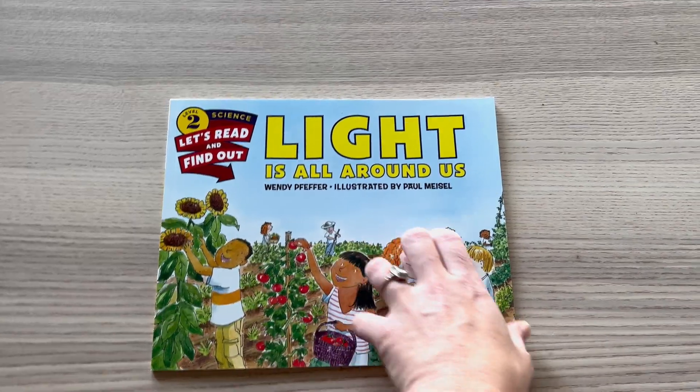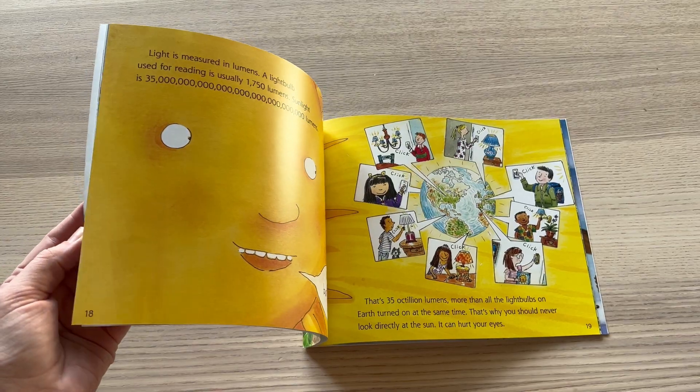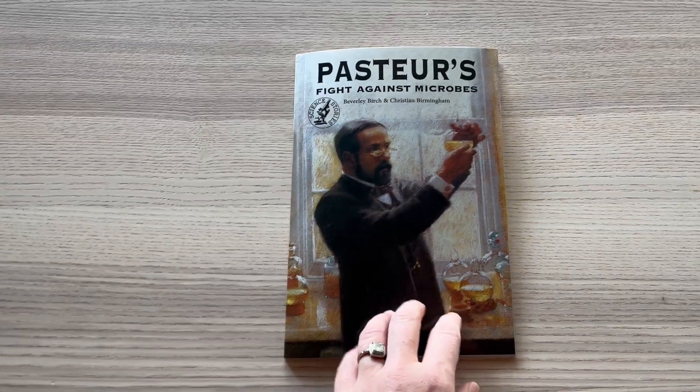Another book in this set is Light is All Around Us, which covers learning about different things about light. The next book is Pasteur's Fight Against Microbes.